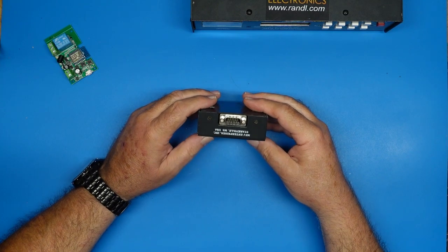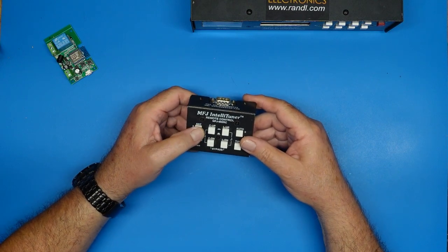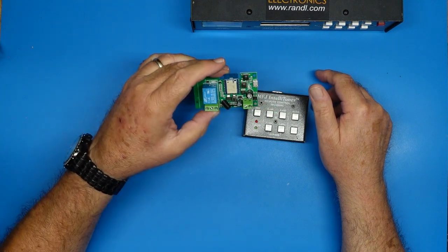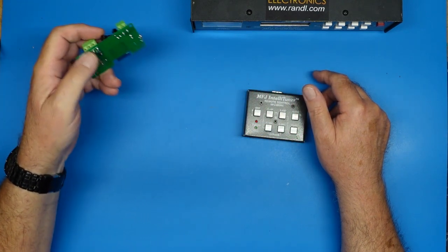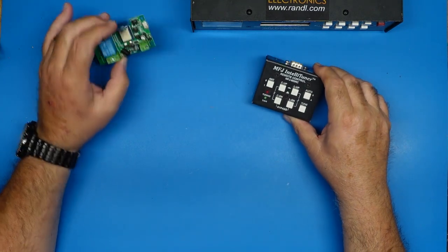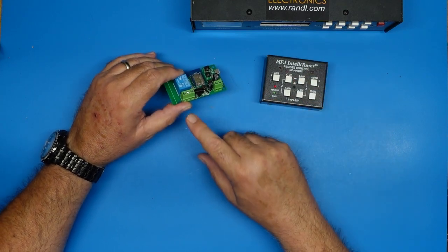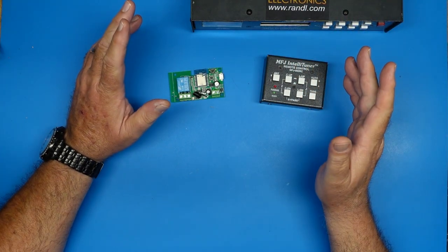What I discovered and what we're going to look at today is that not only is this not a serial port, these are just mechanical buttons. All these do is toggle each of the lines in the 9-pin port. And guess what else we have that will toggle lines in a port, either normally open or normally closed? So with one of these smart relay switches, I don't need the remote — this will replace it. I've got a 9-pin breakout cable, and we can hook in the appropriate lines, run it to the back of the tuner, and change antennas.